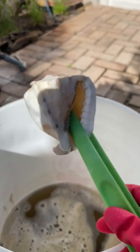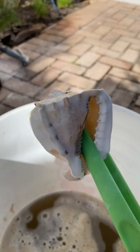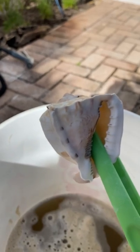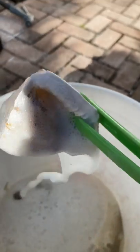Usually you dip the shell for three seconds, but I'm going to go with five on this one just because it's a thicker shell and I think it can handle it. All right, here we go — one, two, three, four, five, six. Oh yeah, look at all that come out!